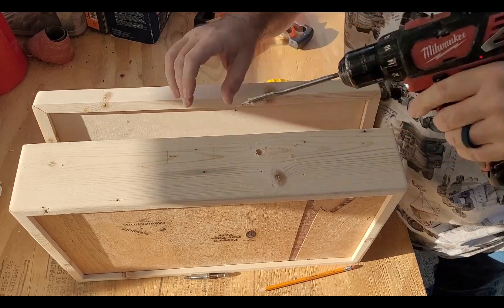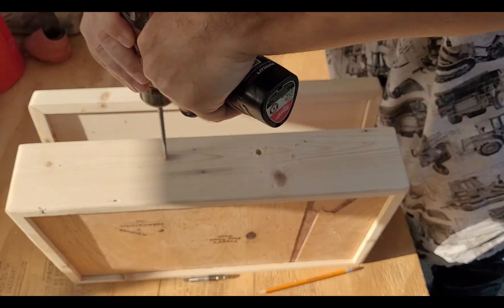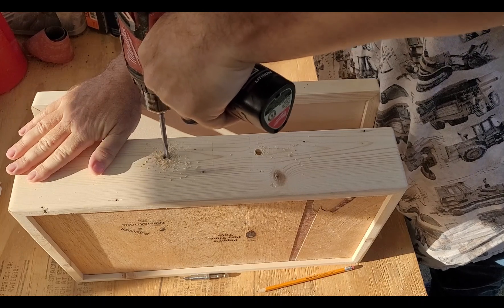We need holes in the box where the handle is going so that the piece of rope for the handle will fit where we want it.